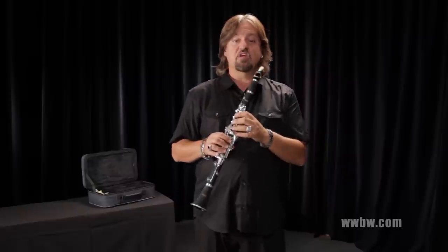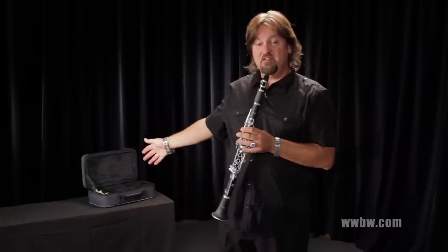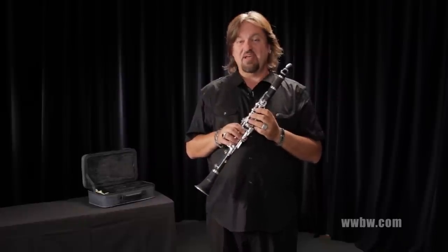This instrument ships with mouthpiece and mouthpiece cap, ligature, and all in a really cool lightweight case — soft sided with shoulder strap and added room for accessories. This is the libretto by Antigua clarinet.